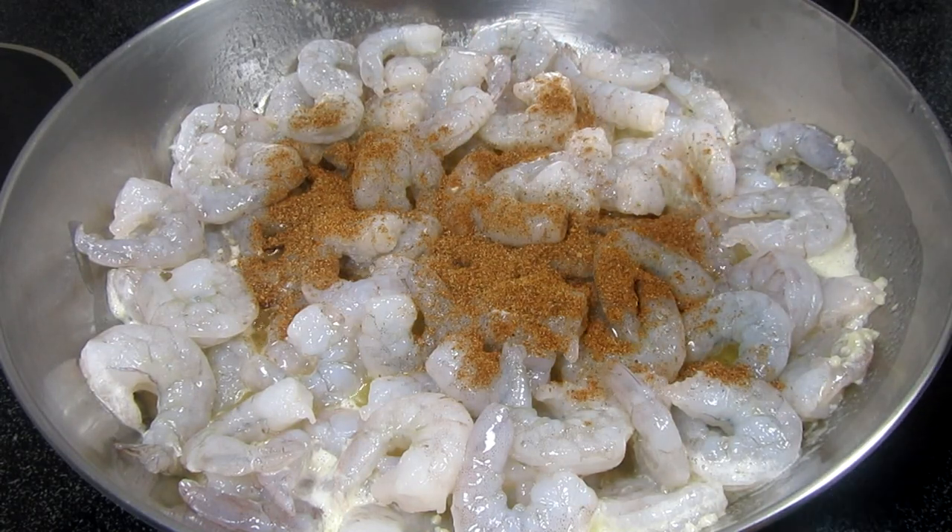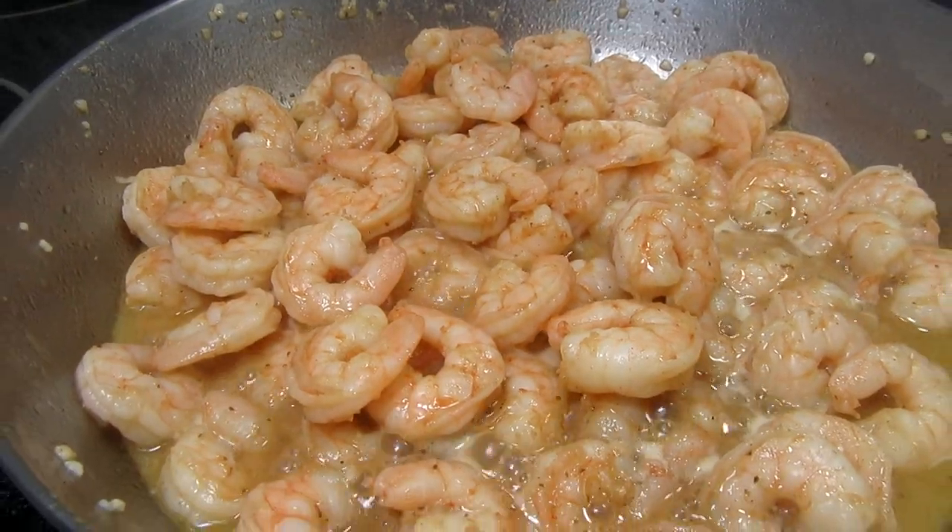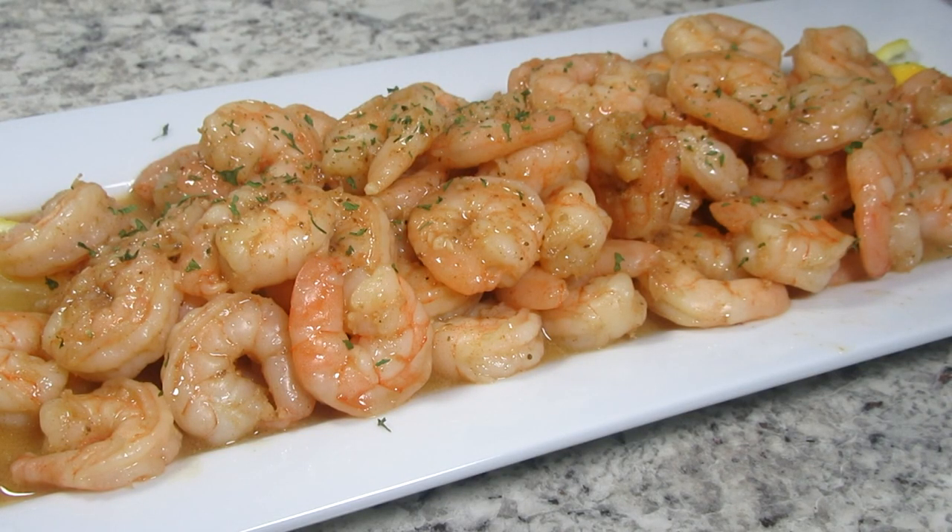Very easy, few ingredients and absolutely the bomb in flavor. Garlic Butter Shrimp. Stay tuned!